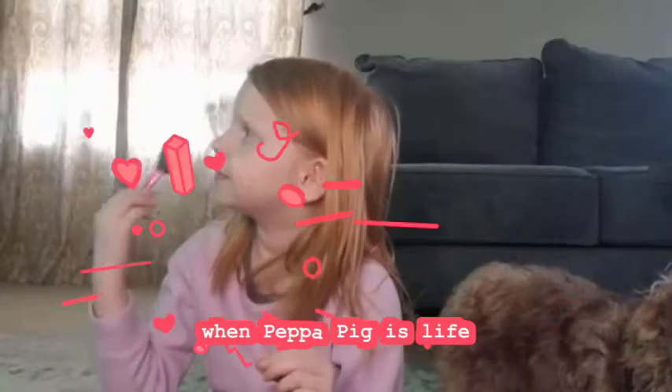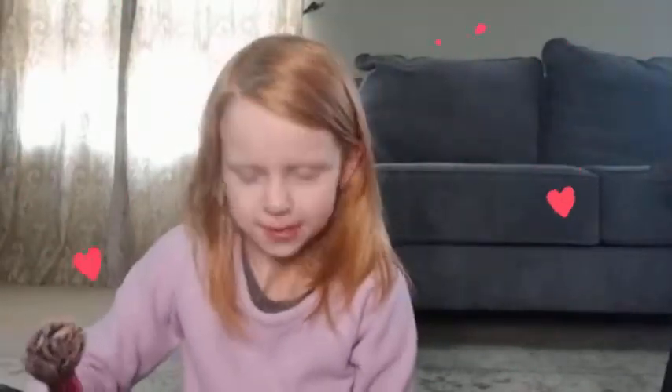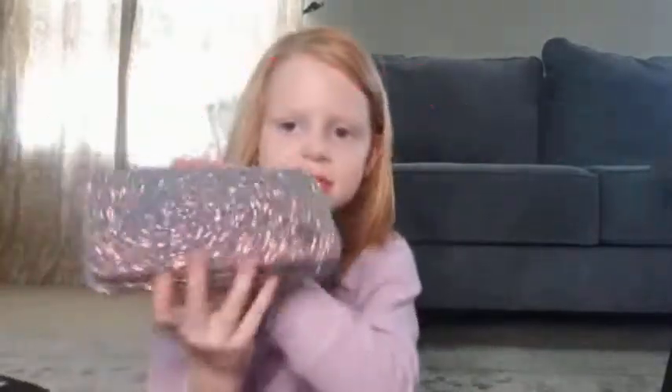No dogs. No dogs allowed in this video. You can see my face is shining a little, and this is my new thing.